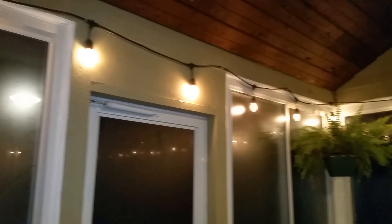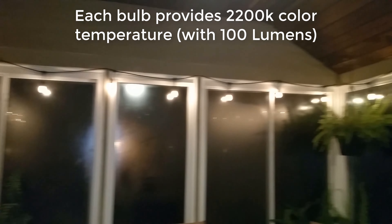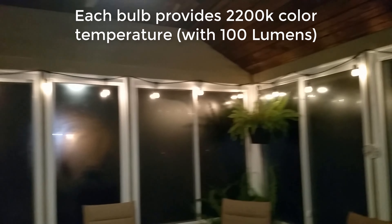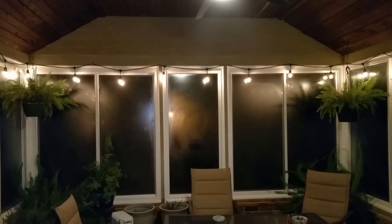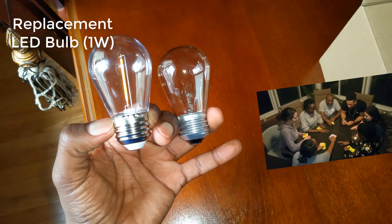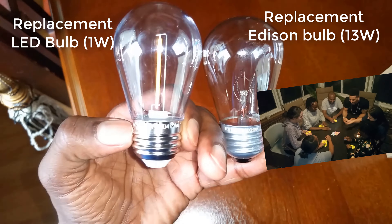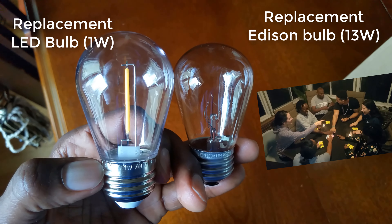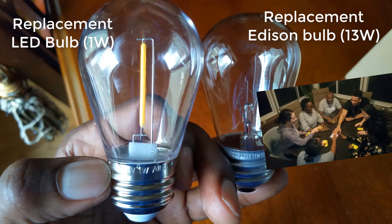We find them to be the perfect replacement bulbs for the glass incandescent bulbs that had originally come with the string lights. These are LED and each bulb uses only one watt of electricity, as opposed to the original bulbs that used 13 watts of electricity for each bulb. The bulbs have allowed us to continue using our string lights, which we really love.